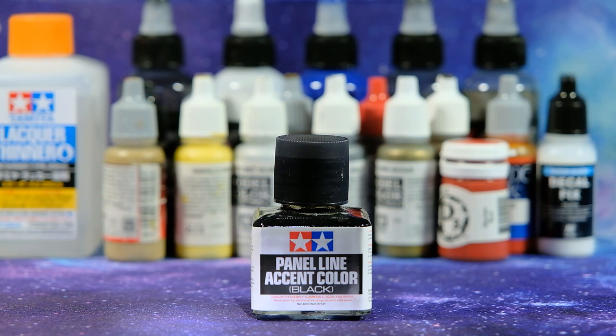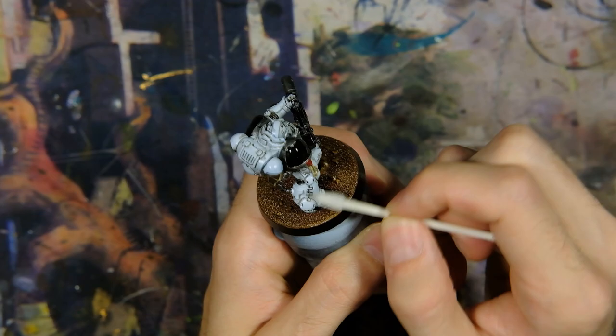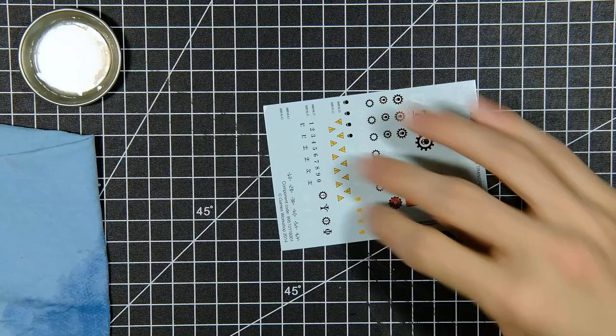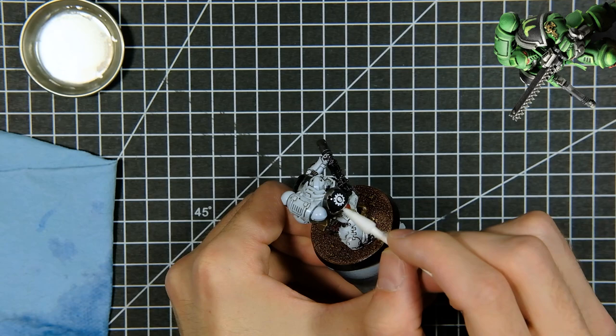Then I cleaned it up with mineral spirits and a q-tip. The last thing to do was apply a waterslide decal to the right shoulder pad, but I'm pretty sure I accidentally gave it to my friend who I split the Necron half of the box set with, so I just grabbed this unused sheet that came with my Adeptus Mechanicus models. First, you paint a model from a different squad and now you're using decals from a different faction? Unacceptable!